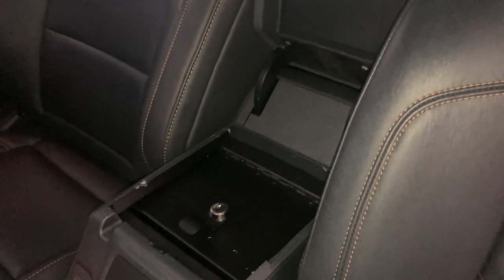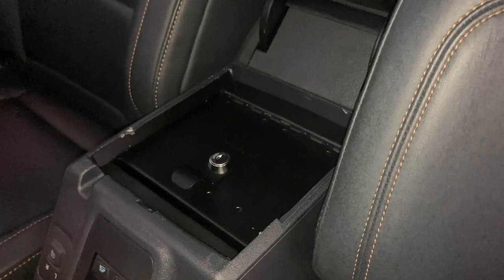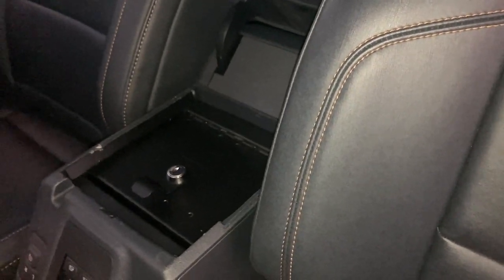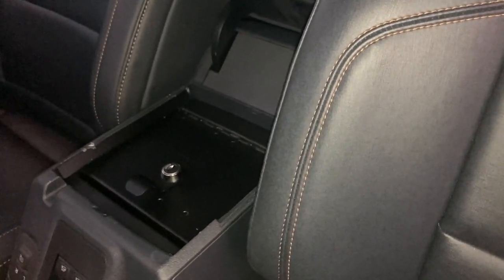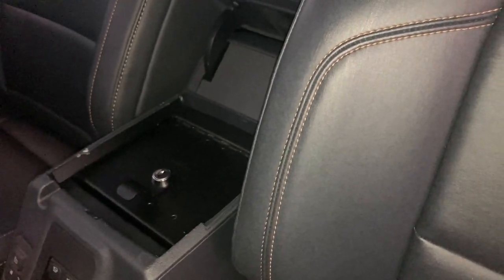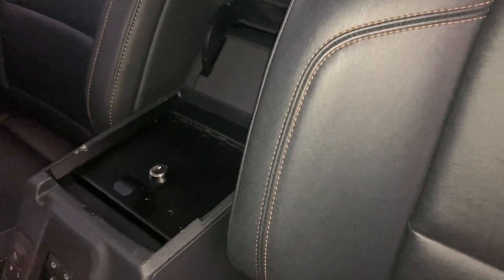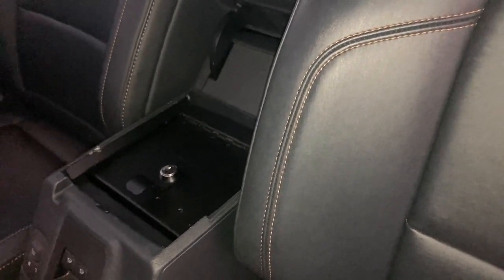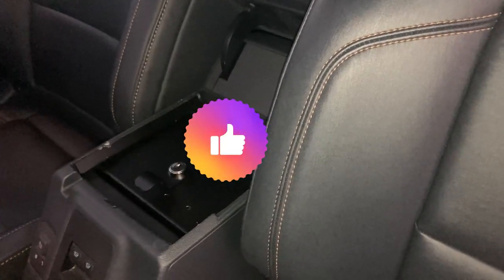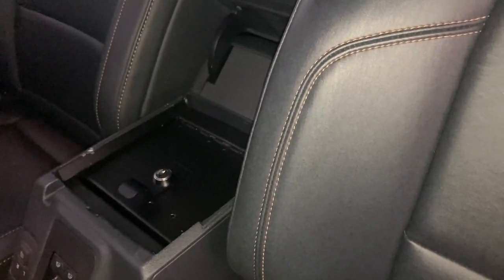That wraps up this video of the Tuffy console safe for the Ford Bronco. I hope you found this useful. It probably only takes about 10 to 15 minutes to install — maybe a little less if you're really mechanically inclined, or a little longer if you're not, but it's pretty straightforward. There's no drilling required or anything like that, so you could take it out and it'd be as if it was never installed. If you're one of those people that likes to take the doors and tops off, this gives you one secure area for valuables like cell phones or wallets while you're away from the vehicle. If you liked the video, hit the like button, and if you want to see more videos about the Bronco, the F-150, or my Ford Flex, hit the subscribe button. Thanks for watching.